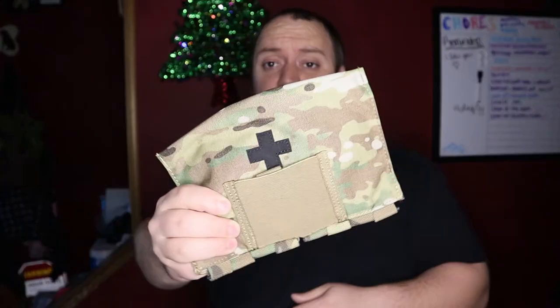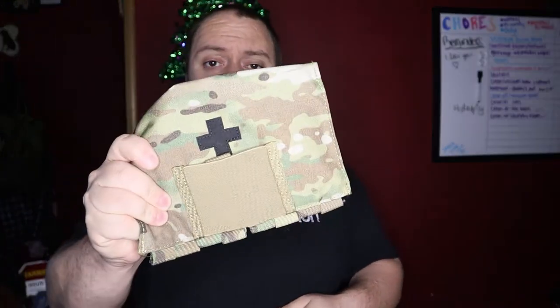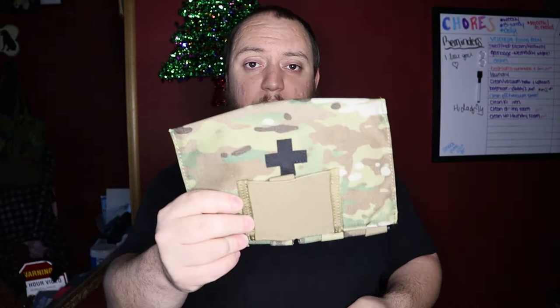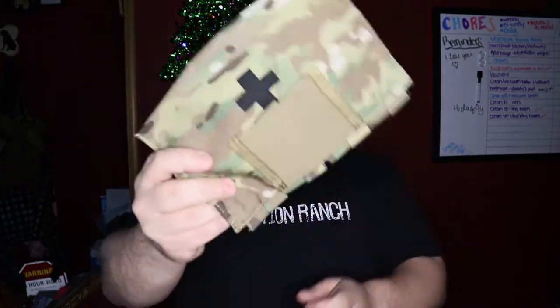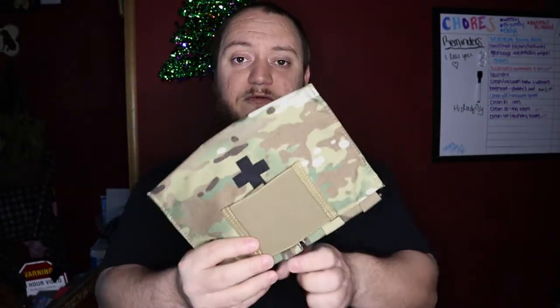Hey guys, don't forget we're doing a giveaway for a Crydex blowout kit. Jump over to this video, like, comment, watch the video for the details on the dump pouch, and don't forget to subscribe to the channel. We hit 75 subscribers, we're gonna do a random comment picker on the original review video on the Crydex blowout kit, and that winner is gonna get a pretty cool piece of gear for their belt.